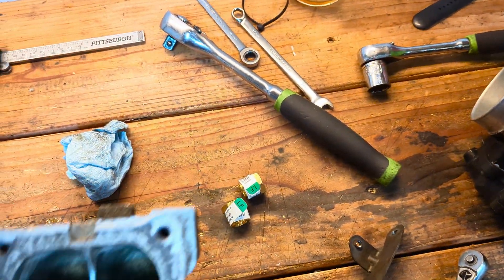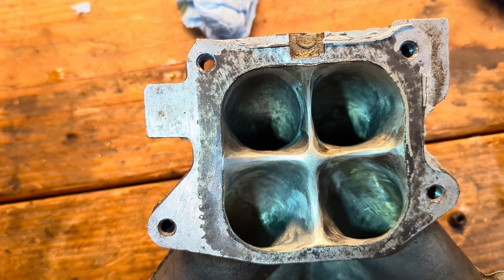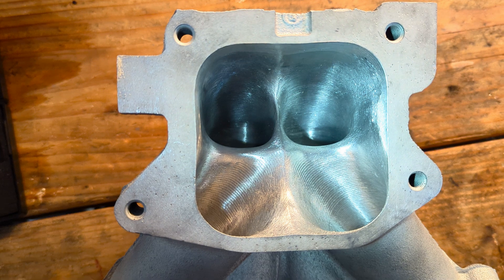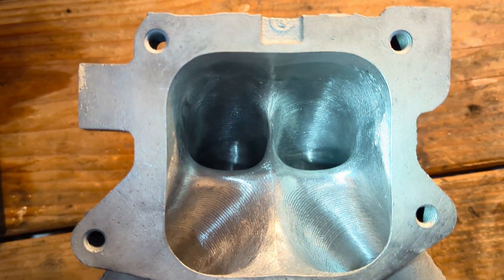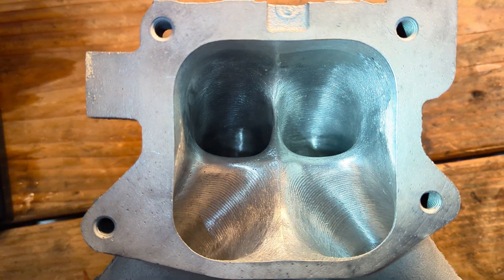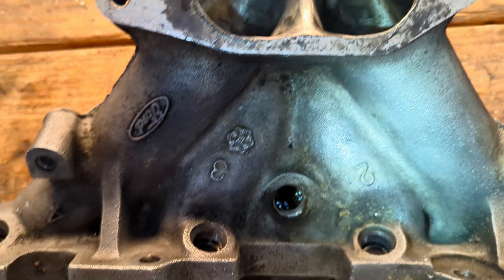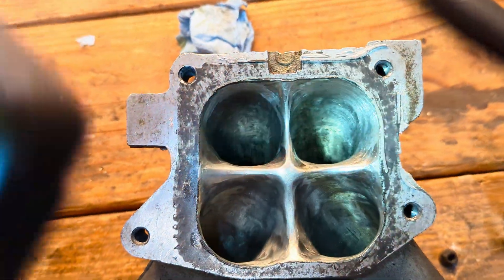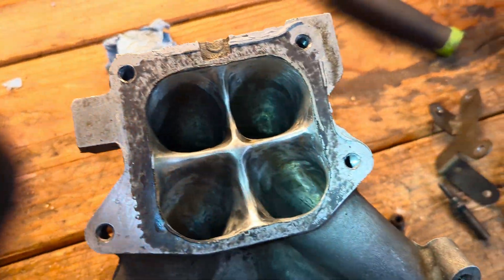Looking at the radius closer to the water jacket, it's much much better. The opening here doesn't look like it was hand ported like mine. The way those bottom runners look makes for more equal flow through each one. The way these intake manifolds are designed, this is probably not the optimal way to port the part, but it looks a lot better.